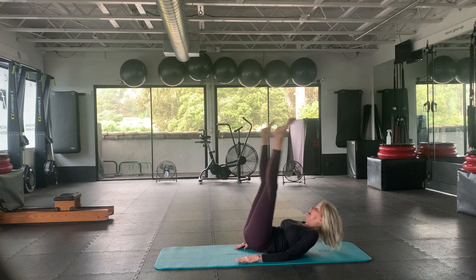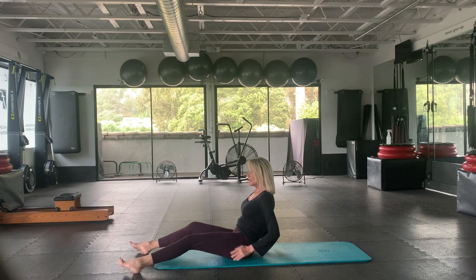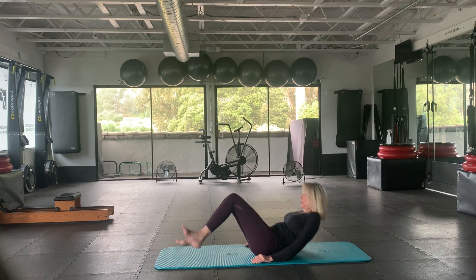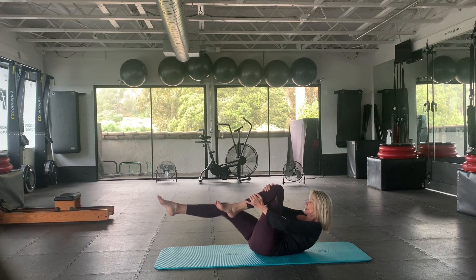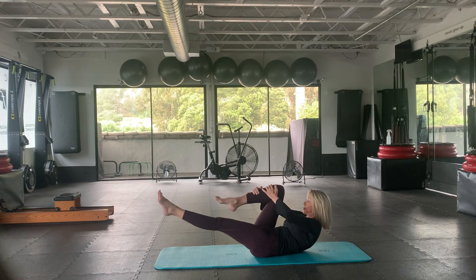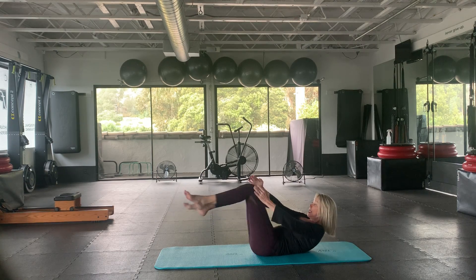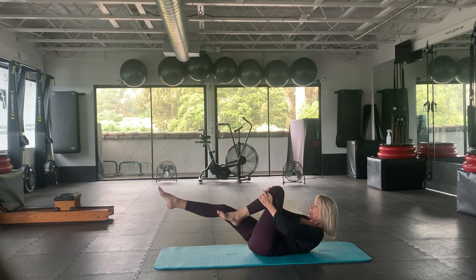Take your legs apart and come up, just reaching through the legs. Very, very nice. Let's come back down to the back of our waist for single leg stretches. Here we go — reach the chest up. And four, two, and one. Good.